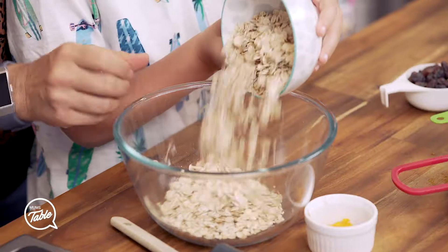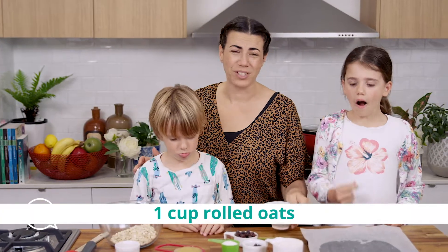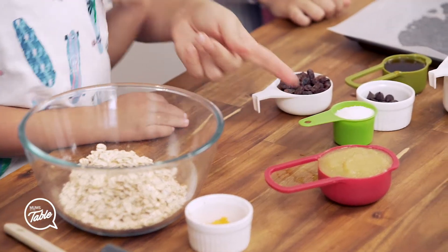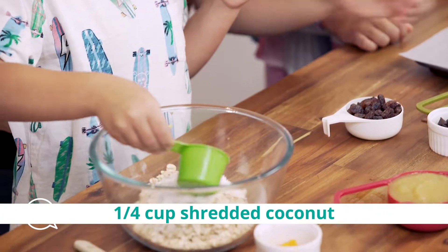Oats in the bowl. We're going to put all the dry ingredients in the bowl first. This is so easy to make and it's so fun with the kids. Coconut — shredded coconut, do you want to put that in there?